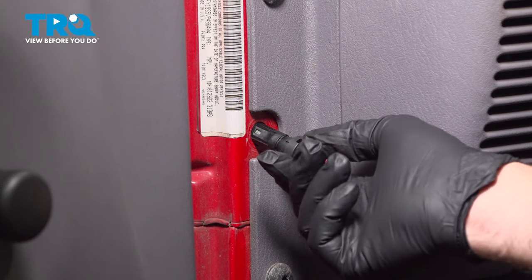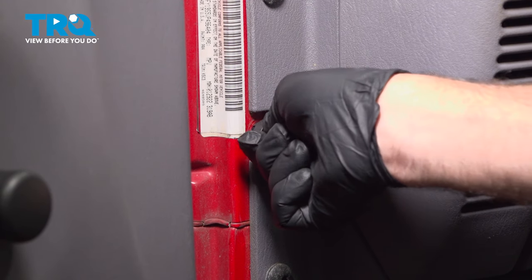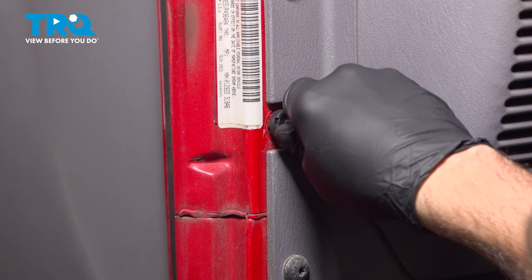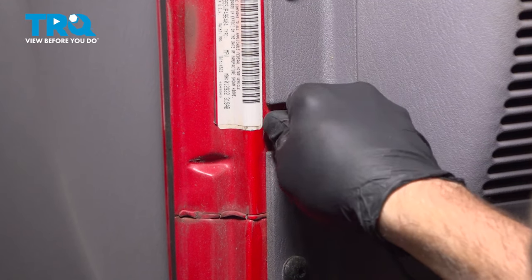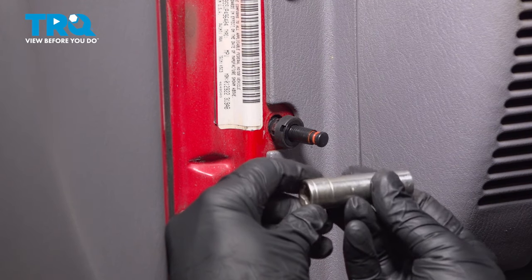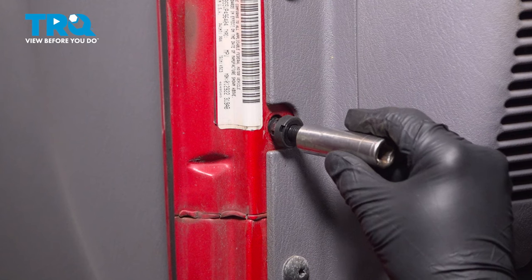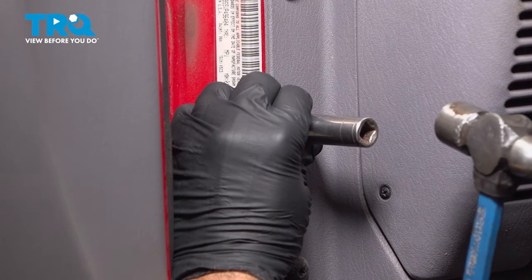Work that back into the body and push it in. Now sometimes you can pop that into the body, and other times it can just be a little bugger. So what I'm going to use here is a deep socket — it's a 13 millimeter. I'm going to go over the switch onto this little tab right here, line that up, and just tap it into place.